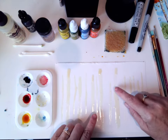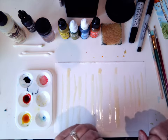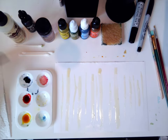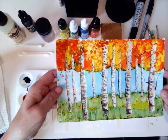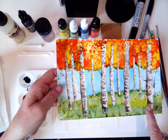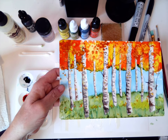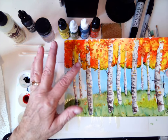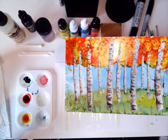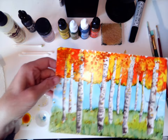We're going to show you how to remove the frisket — you can use this rubber piece or you can use your fingers. Always have a paper towel handy. So with this painting, I'm going to create the sky first, then the grass, then add the orange leaves, then peel off the frisket and add color to the birch trees. And then in the very end, we can add detail with a black Sharpie.